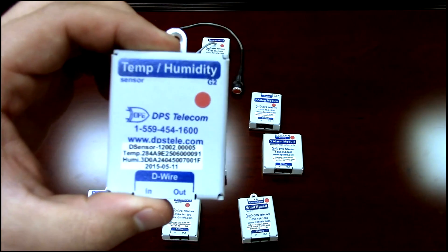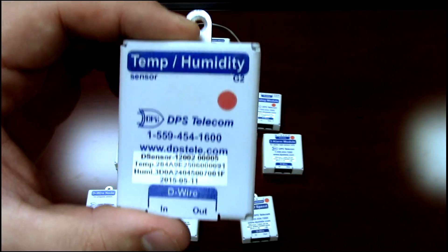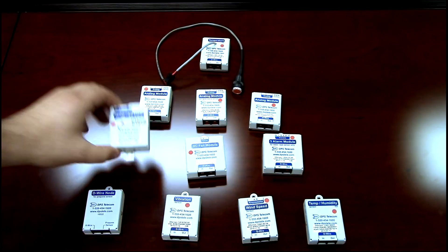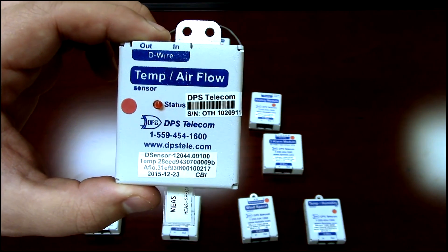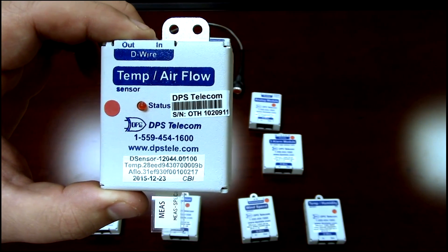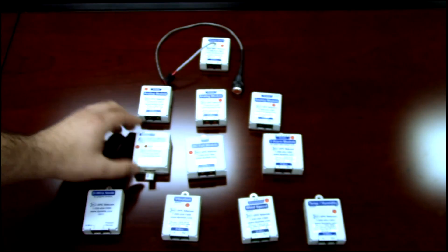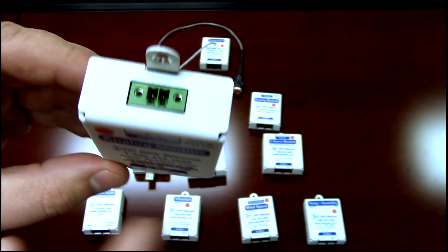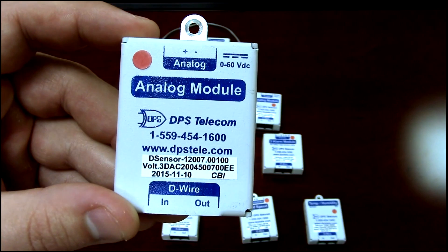Temp and humidity was really the original D-wire sensor and still the most versatile — great for environmental monitoring inside your site, and you can have a lot of them to monitor equipment in different areas. Temp and airflow is for HVAC monitoring: tracking a vent to know if air is flowing and at the correct temperature. There's also an analog module that gives you a traditional 0–5 volt or 4–20 milliampere analog input, which expands the capacity of your RTU.